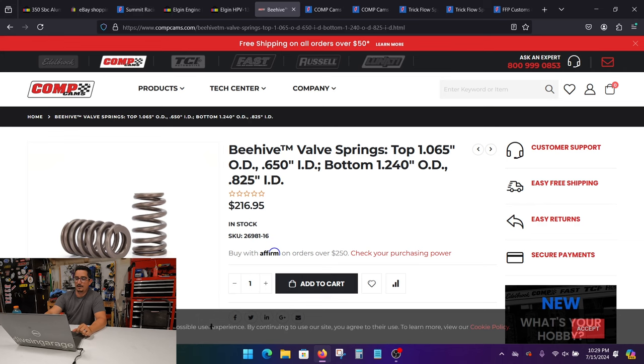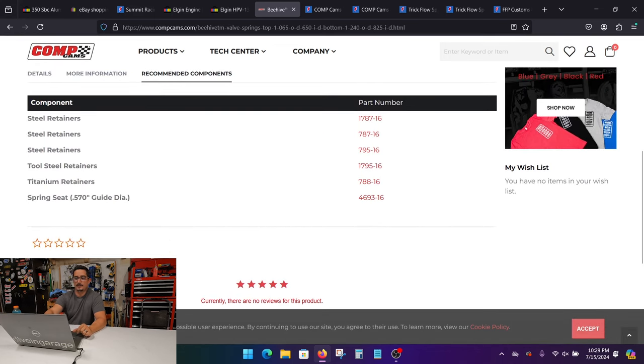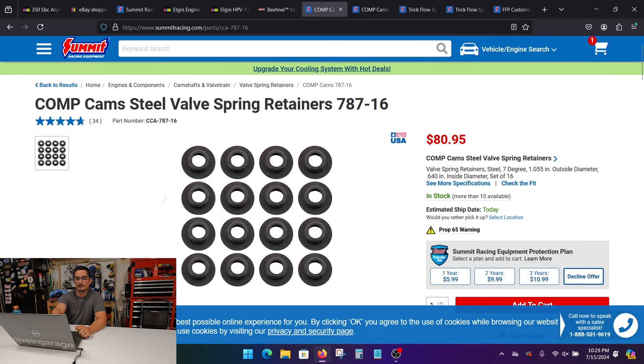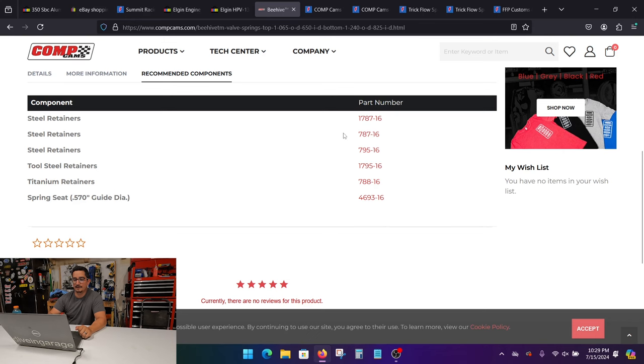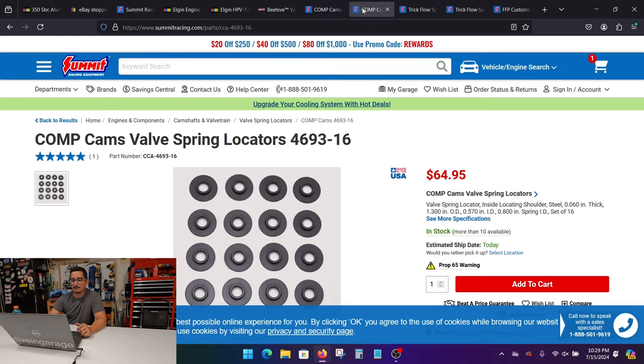Once you figure out the springs you want, scroll down on the Comp Cams website and it'll tell you all the rest of the parts you need. On the Summit site, we got Comp Cams retainers — part number 787-16. If you pop over to the Comp Cams website for the springs, you'll see 787-16 listed right there under seal retainers. Also, if you're running Beehive Springs, they're a little smaller and you're going to need some locators. This sits on the aluminum head with the valve guide protruding through it, so your steel valve spring isn't digging into your aluminum head.